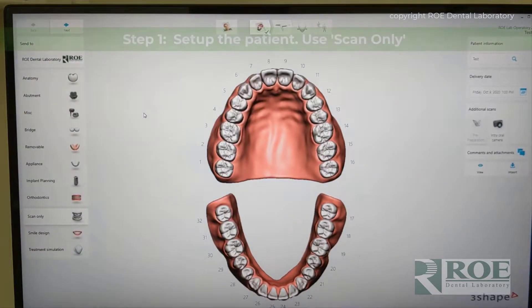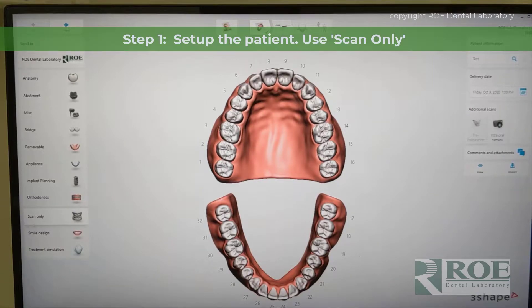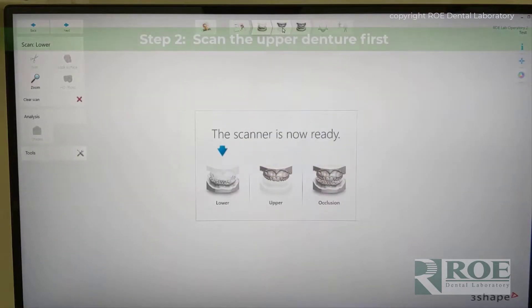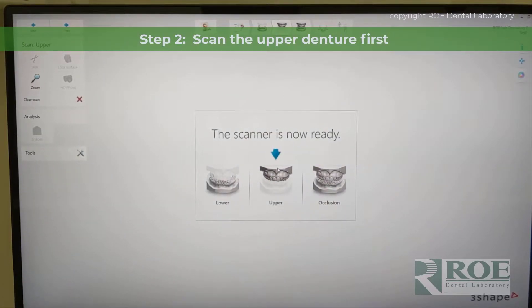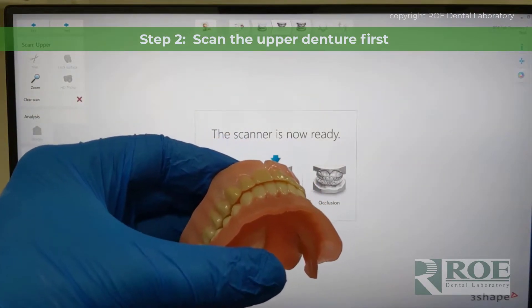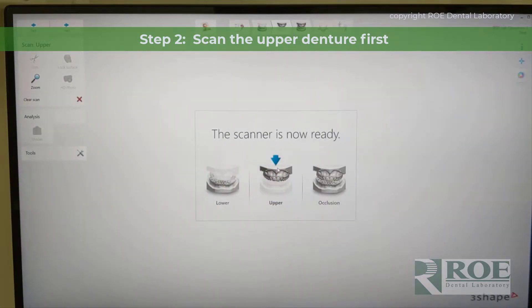The first step is to set up the patient, and we recommend using scan only. There may be other processes out there, and if you find that setting the patient up in a different way is fine — using removables or something else — but we just click scan only, and then the wizard pops up, and then we click go to the scan page. In this case, we're going to scan the upper first, and we're going to show a little bit of scanning the denture physically with the scanner, but mostly we're going to show the digital process as you watch the screen for the pattern of scanning.